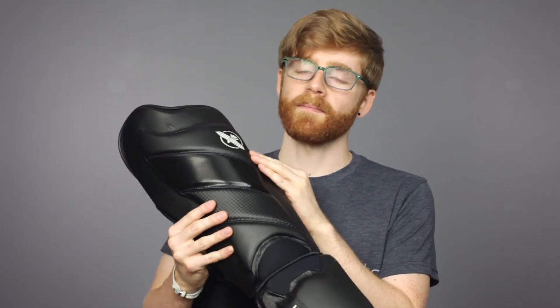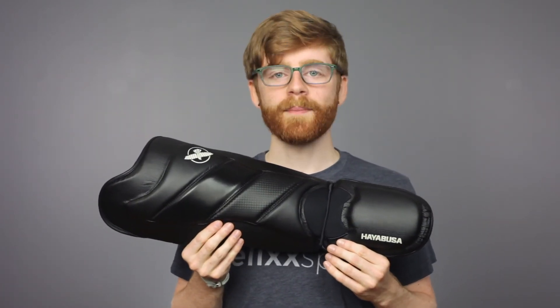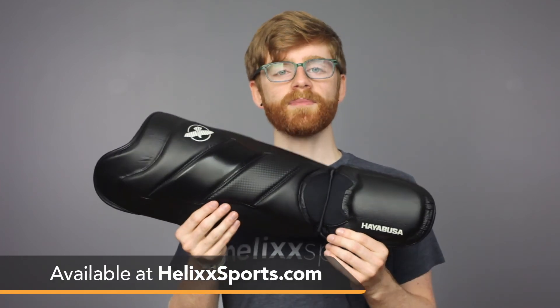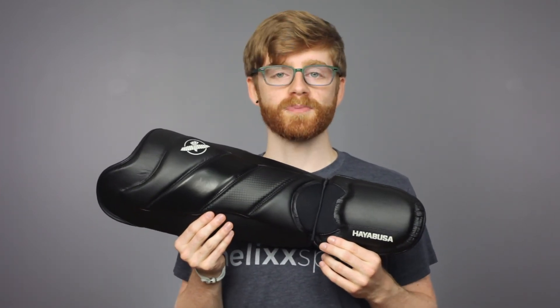To perfectly complement the styling of the T3 Training Boxing Gloves, the T3 Shin Guards include the microfiber leather, the semi-gloss leather, and the matte looking carbon fiber texture, as well as the microfiber suede cloth. If you need badass looking shin guards with high performance protection, check out the Hayabusa T3 Training Striking Shin Guards available right now at helixsports.com.